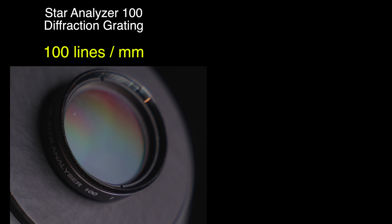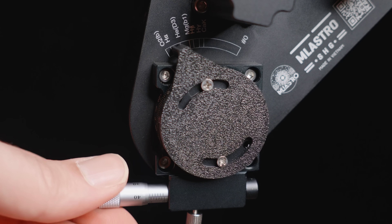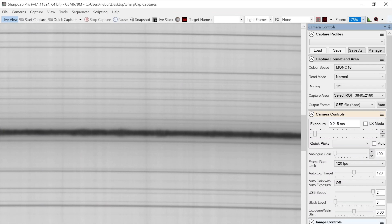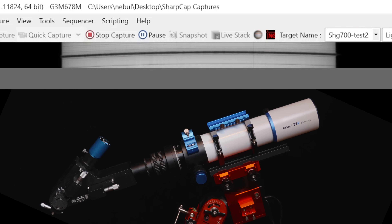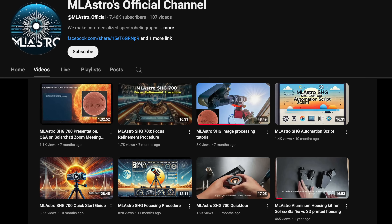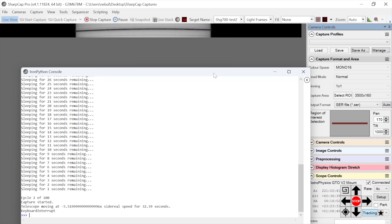Through changing the angle of the diffraction grating inside this housing, we determine which part of the spectrum we want a very high-resolution capture of. It can capture a very small part of the spectrum in high resolution, but it can't capture the whole visible light spectrum at once like the Star Analyzer can, unless you change out the grating to one with a coarser spacing. The Star Analyzer 100 has 100 lines per millimeter, and the one that comes with the SHG-700 has 2,400 lines per millimeter. When we capture the sun with this device, you can target different spectral lines by rotating the grating using this nice dial. Here I'm targeting the hydrogen alpha line, and when it's pointed at the sun it looks like this with SharpCap. The recommended procedure is to scan the full surface of the sun by slewing your mount while capturing high frame rate video.